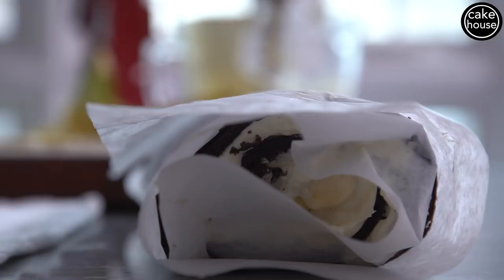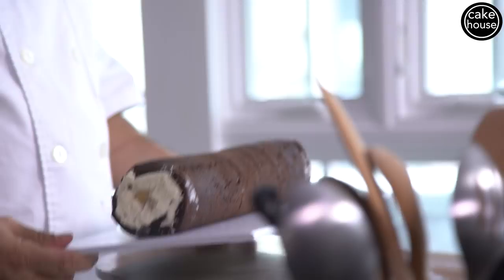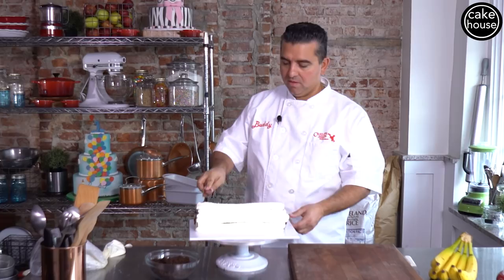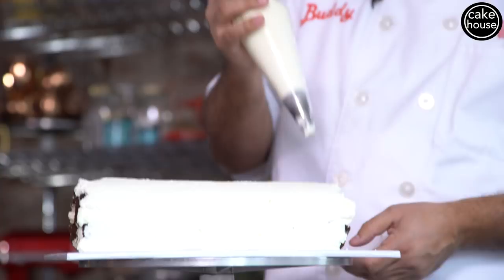Now that our log has set up, next we're going to finish it with some whipped cream. I'm just going to pipe a little bit of whipped cream on it like this, then spread it out with a knife. Now that I've got this all smooth, I'm going to add a couple rosettes.